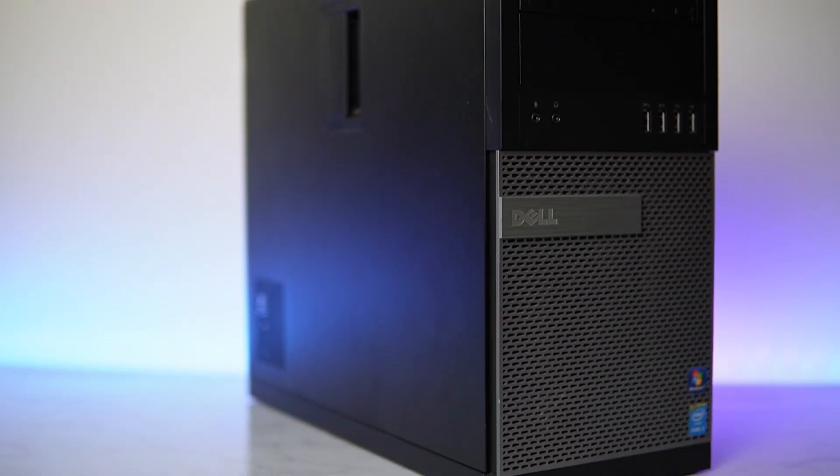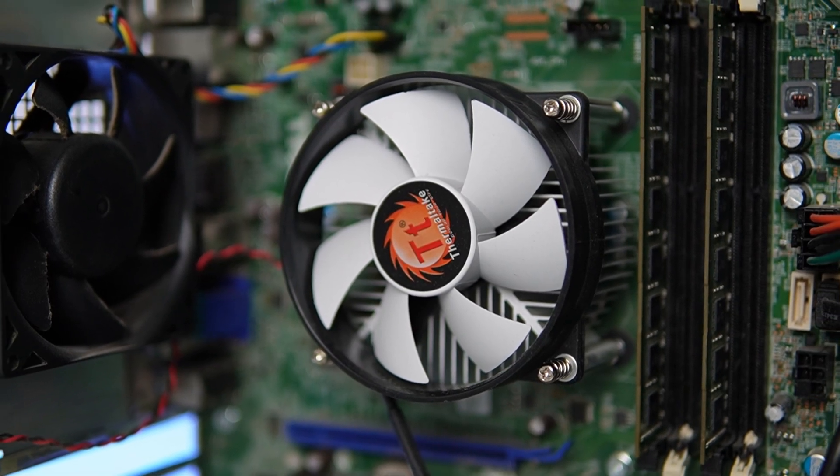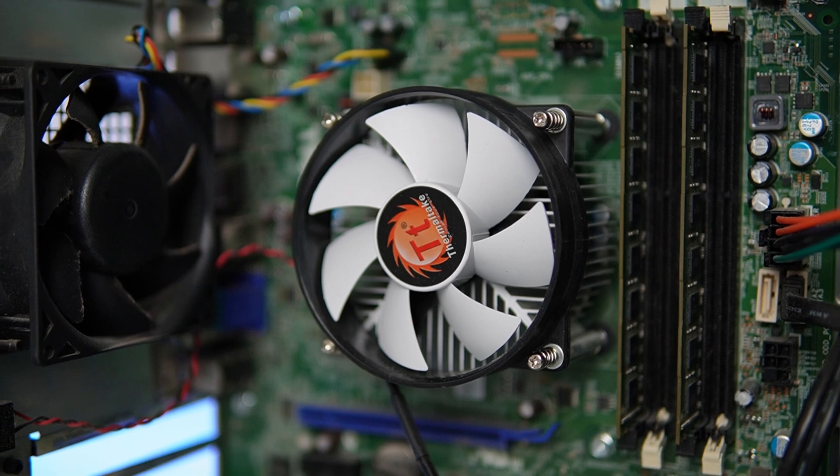The second PC is an Optiplex that is basically empty minus the CPU, this white Thermaltake CPU cooler, a motherboard that is proprietary, and 8GB of DDR3 — I bought this as a local deal for $40.